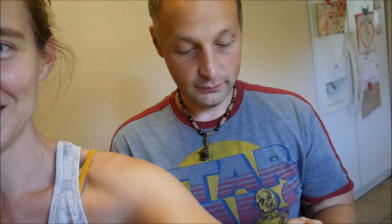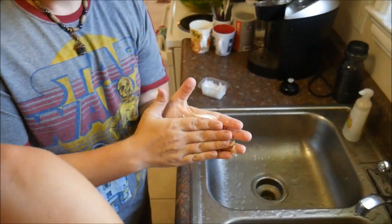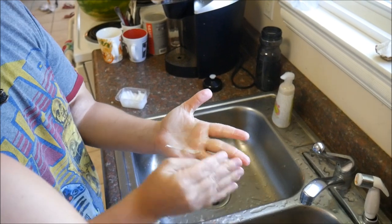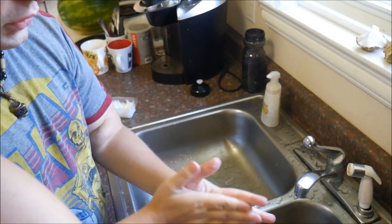You guys are going to absolutely love this. What you wash your hands with is coconut oil. So you get some coconut oil and put it on your hands — he's all sticky and messy. Then you just put some coconut oil on your hands and scrub for maybe about 60 seconds, then wash off with water and that's literally it. Just let the coconut oil soak into your hands and it cleans it all up. That is the easiest way to clean your hands afterwards when you have that stickiness. My hands are clean from the jackfruit.